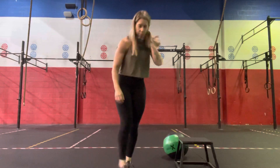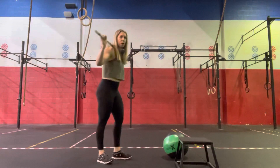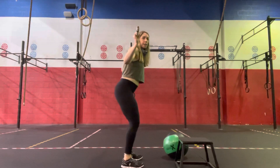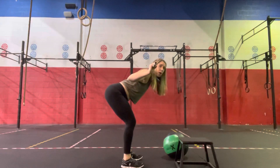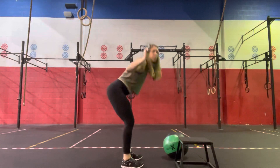Then we're going to go to our barbell and we'll do barbell good mornings. Feet underneath our hips, slight bend in the knees, send the hips back, nice strong back, shoulders stay above the hips. Then we're standing. So 30 seconds of barbell good mornings.